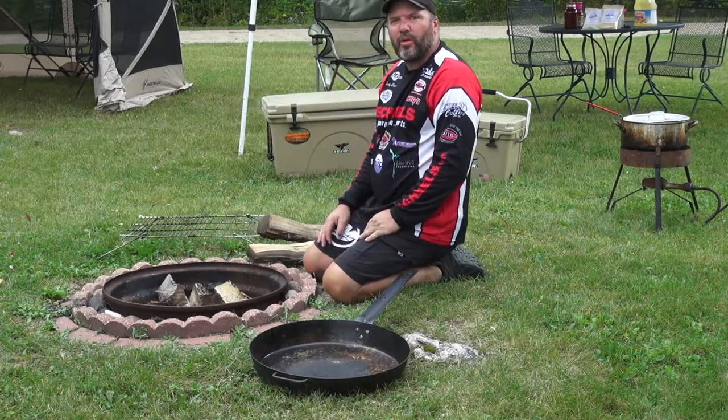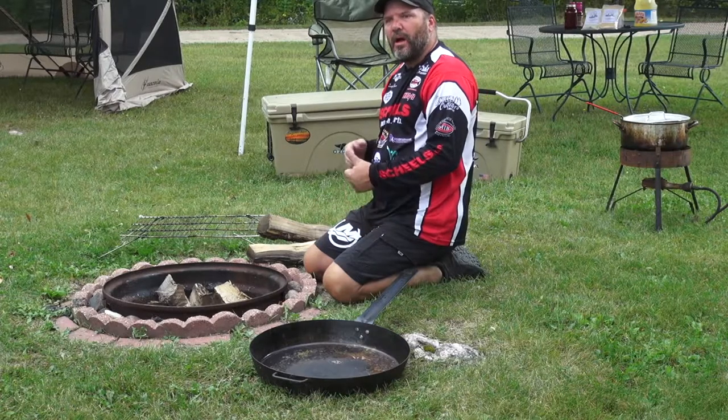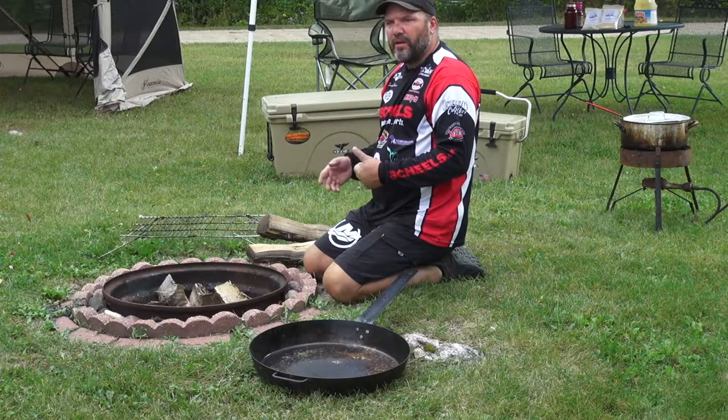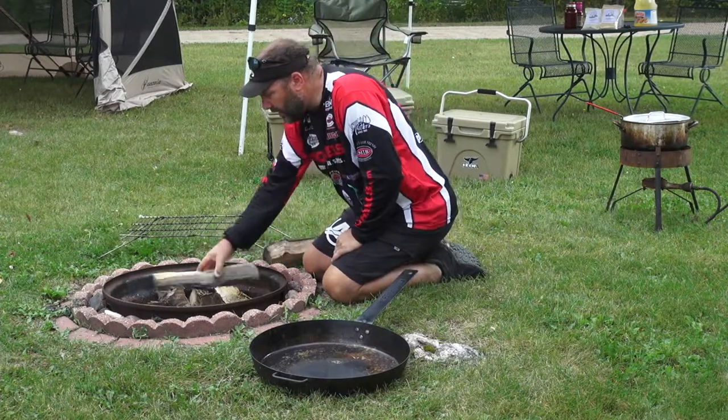Hey, I'm Scotty Brewer with Brewer Grew Outdoors. Today, we're going to talk about a recipe that we like to make when we get a large group of people. Occasionally, you may want to feed 10 to 20 people and it can be tough to find a really good recipe for an application like that.